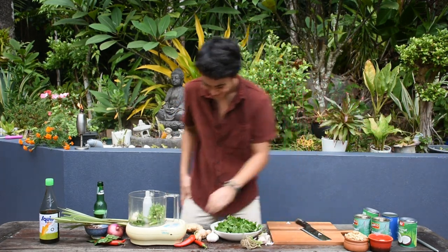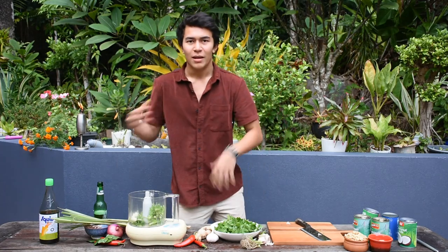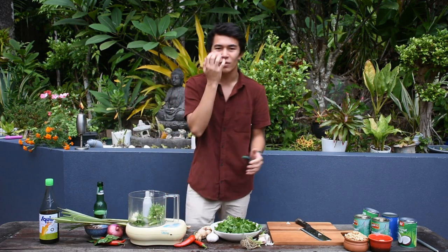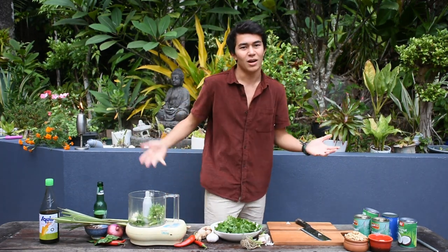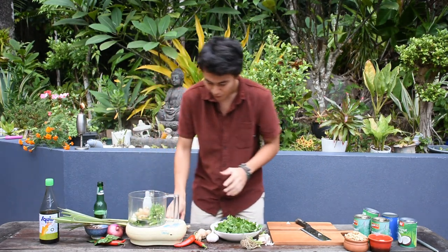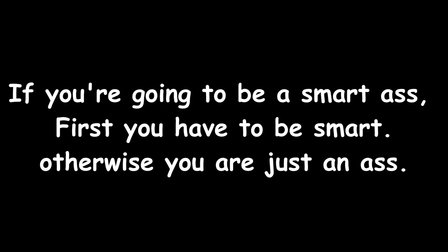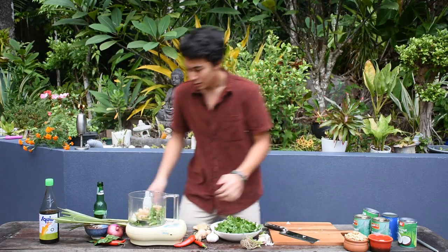I've got some beautiful ginger here, I'm just going to break up a couple of pieces. Normally with cooking it's all about measurements — boring measurements — but for me, I don't use measurements. You cook with your eyes, your nose, your ears. It's all about learning and looking. I'm just going to add a couple of pieces in. If you think the ginger is going to be too strong, don't add too much.